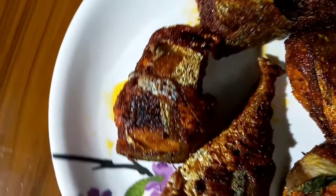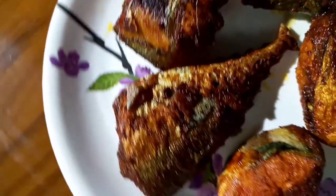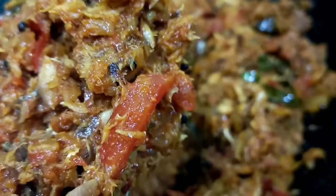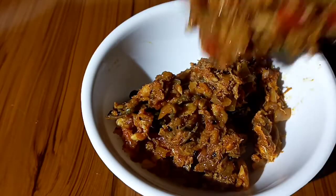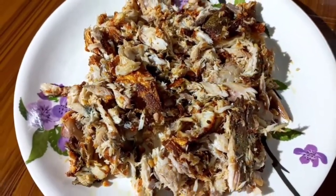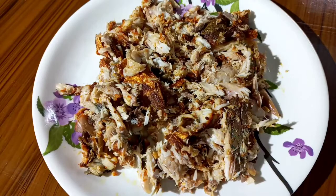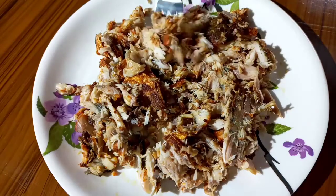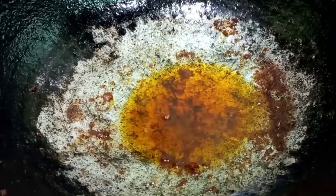This recipe I am going to fry the meat. Now I am going to fry the chutney. After the meat chutney, I am going to fry the meat in the pan with oil.